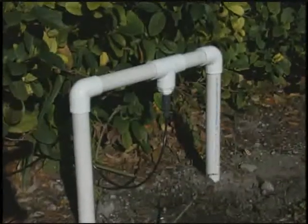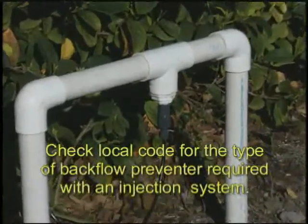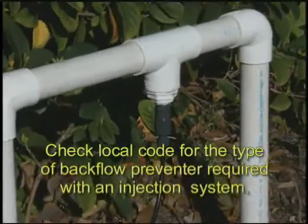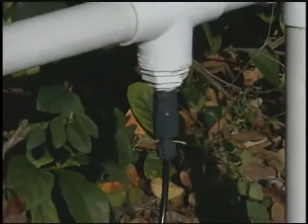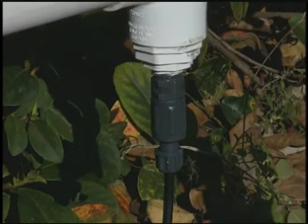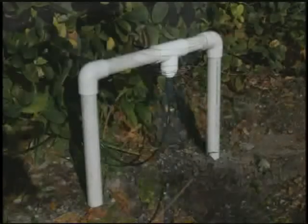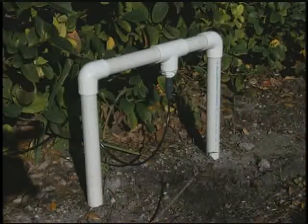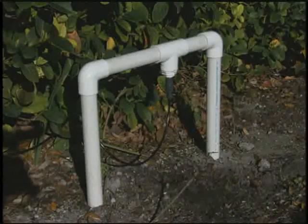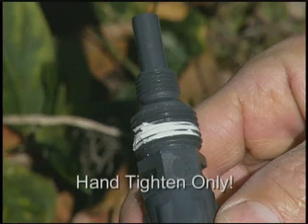At the other end of the discharge line is the injection check valve. It is teed into the irrigation line between the backflow preventer and the first solenoid valve. The injection check valve should be installed so that it is on the underside of the irrigation pipe, so that gravity works to assist the valve's one-way flow function. The valve should be positioned so that the injection point is in the middle of the pipe. The valve has both half-inch and quarter-inch threads to help accomplish this positioning with reducing bushings. Use teflon tape to seal pipe threads. Hand-tighten only.